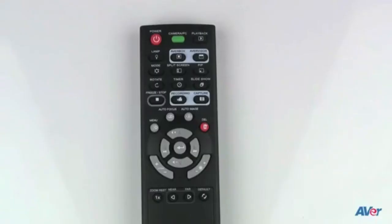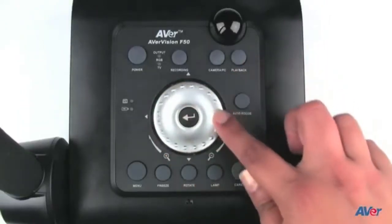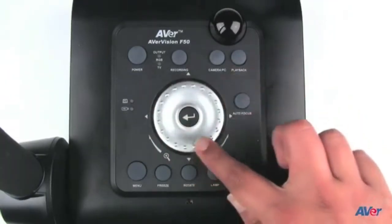All the features of your document camera can be accessed using the document camera itself or through the remote. The remote has many helpful shortcuts to key features. For example, to zoom using the camera, simply rotate the shuttle wheel clockwise to zoom in and counterclockwise to zoom out.